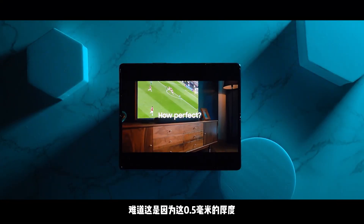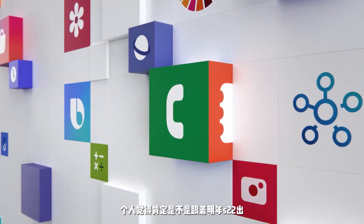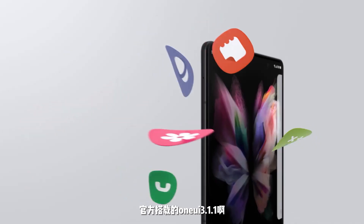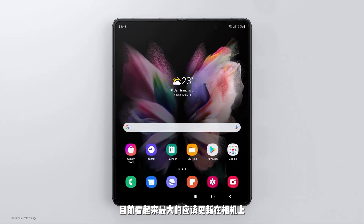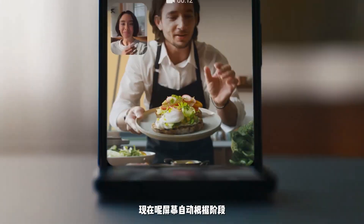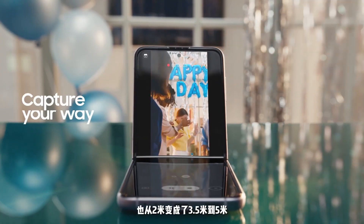双电池组合的续航其实要比单块强，但新品缩水了100mAh，难道是因为这0.5mm的厚度？系统方面搭载One UI 3.1.1，这个版本其实没有太大区别。目前看起来最大的更新在相机上：自拍以前只能识别两个人，现在屏幕自动根据焦段来放大缩小，可以识别到四个人，而且距离也从2米变成了3.5米到5米。